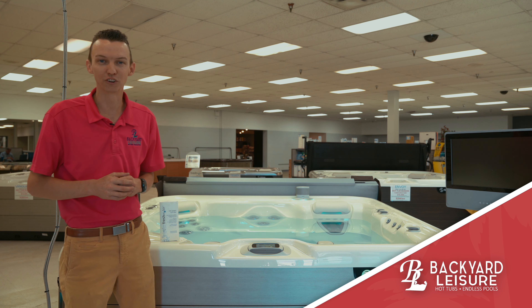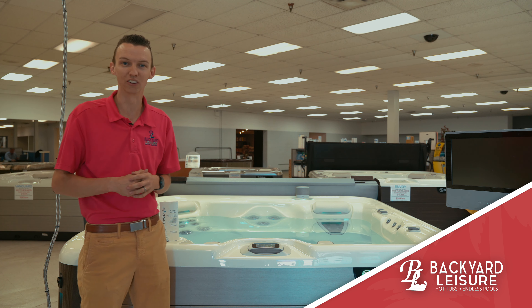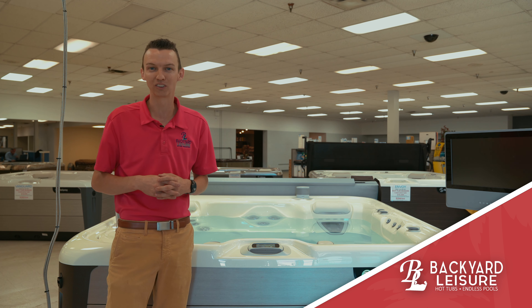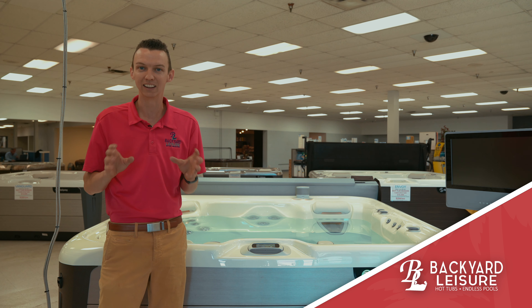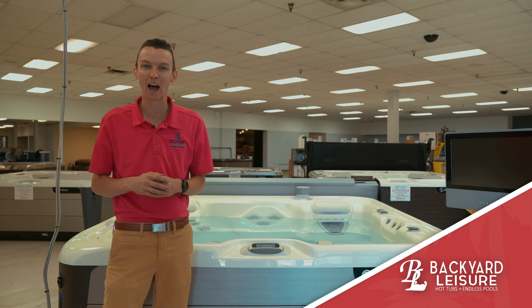Hey everybody, I'm Josh from Backyard Leisure. We're your Hot Spring and Caldera Spas dealer here in Terre Haute, Indiana and in Springfield, Illinois. I just want to give you an overview today of this new exclusive freshwater salt system. It's a really neat, innovative way to take care of your hot tub. A lot of people are loving it, and I just want to tell you a little bit about how it works.